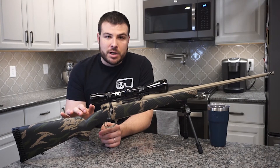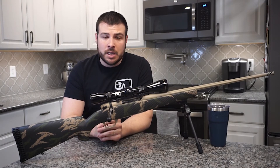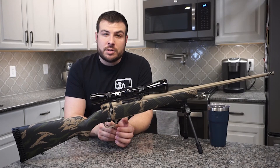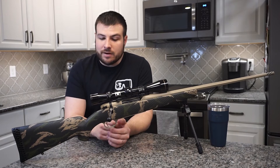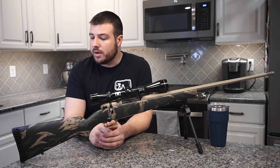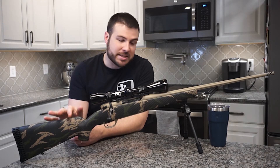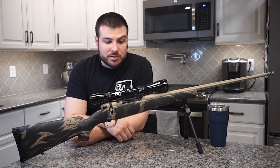This particular rifle is chambered in 6.5 Creedmoor, but the Backcountry is chambered in a variety of different cartridges. You can get it in all the Weatherby Magnums they're known for. You can get it in their newer cartridges as well — the 6.5 Weatherby RPM, which gets back-country performance out of a standard size cartridge with a 6-lug action to reduce weight. And then you can also get it in the 6.5-300 Weatherby. So a lot of different caliber options — this one is a 6.5 Creedmoor.